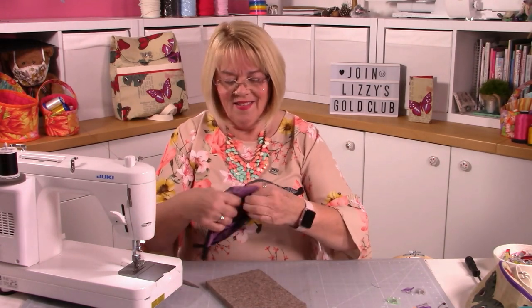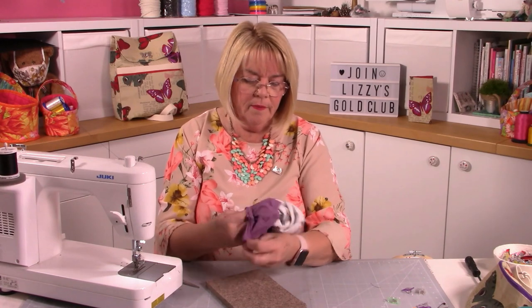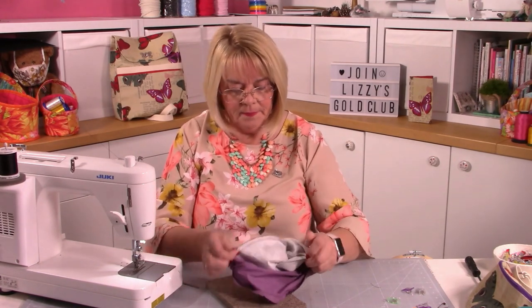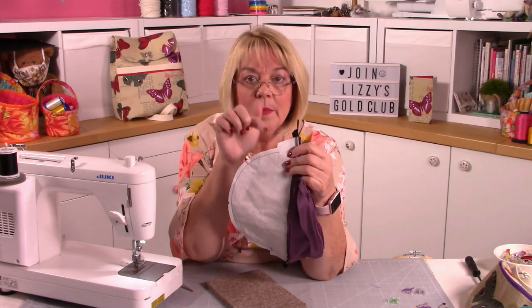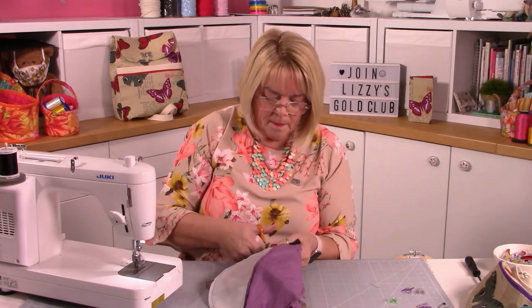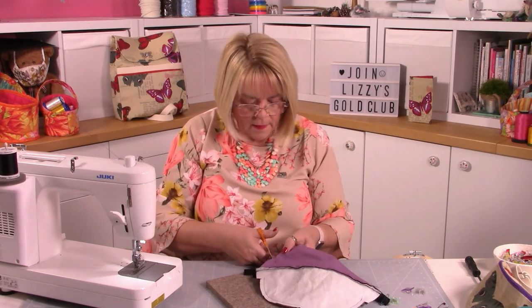Snip into that corner - I remember when I first made this I did exactly the same. Be careful of your stitching and the lining as well. Now we can turn through.